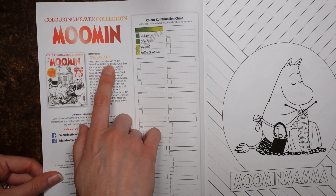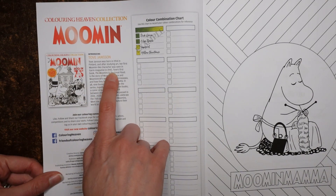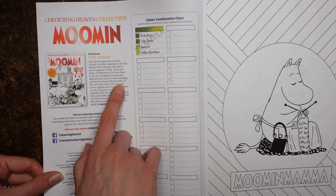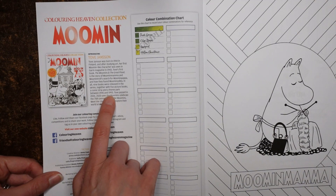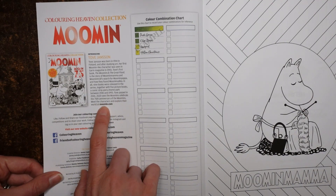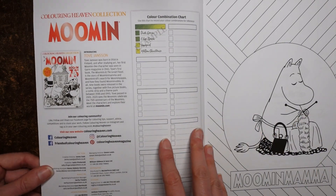Tove Jansson was born in 1914 in Finland and after studying art, her first Moomin-like character was seen in Garn magazine in 1943. Tove's first book, The Moomins and the Great Flood, is the story of Moomin Mama and Moomin Troll's search for Moominpapa and how they found Moomin Valley. In all, nine books were released in the series, together with five picture books, a comic strip and a theme park between 1945 and 1993. Tove passed in 2001. This is the 75th anniversary edition — it's quite an old magazine but that doesn't matter.